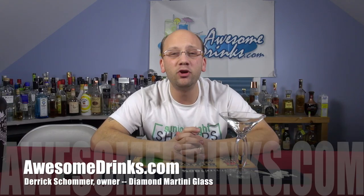Welcome to AwesomeDrinks.com. I am your host, Derek Shomer, and owner of the store. This is the Diamond Martini — that's what we want to talk about today.